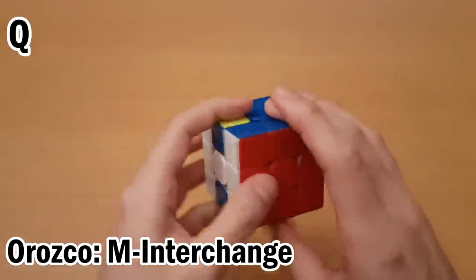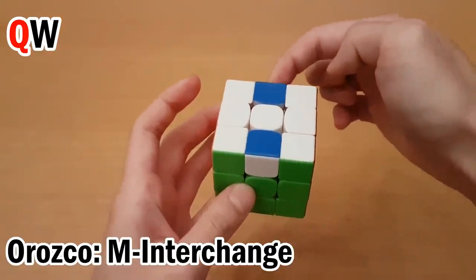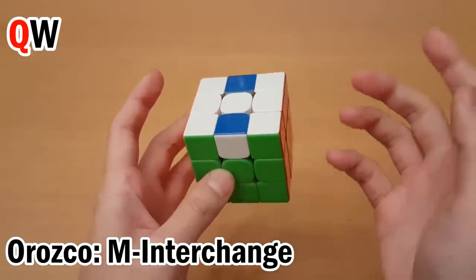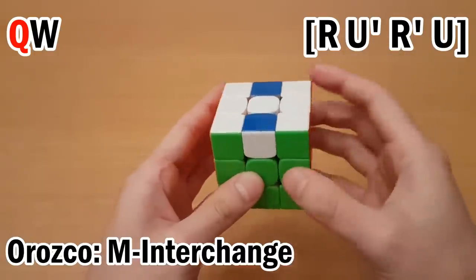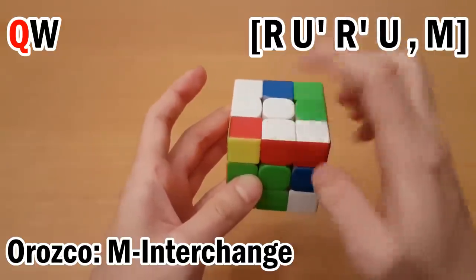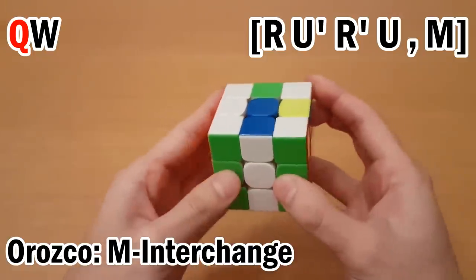For memorization, this goes to Q, which goes to W. So first I need to do Q, which is first in the pair, meaning it wants to go to the helper. Now if I move it to the buffer right away, that's not going to the helper. So instead I'll move the helper over first — RU'R'U. Then now that the helper is here, I can move this one over with M, and then undo, and undo.